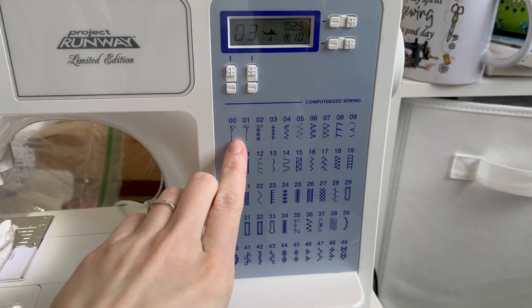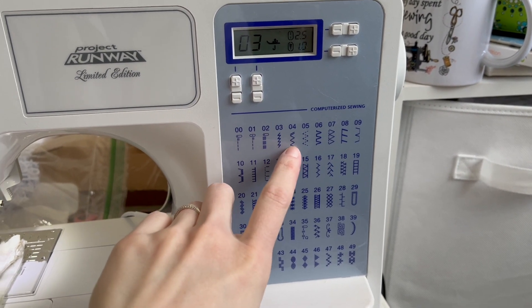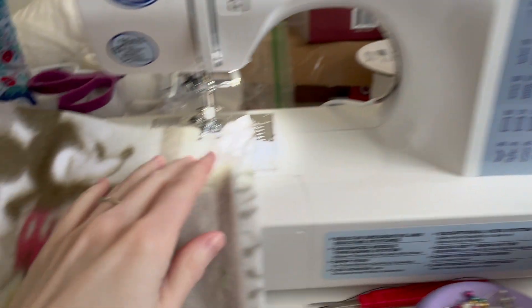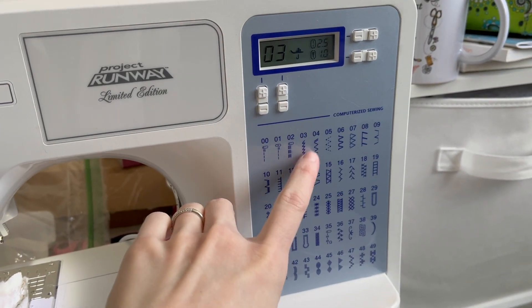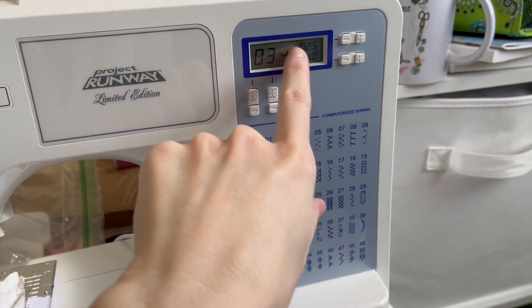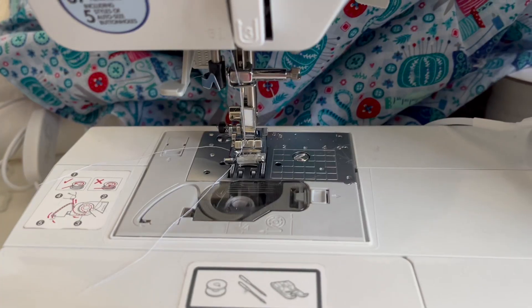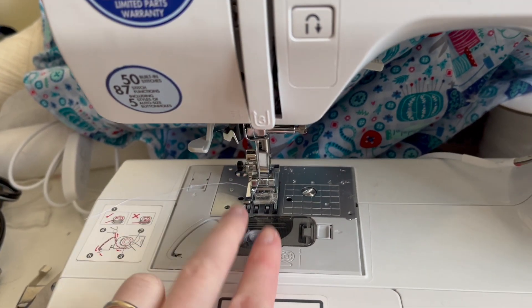When it comes to actually sewing fleece, because it is a stretchy material, you really don't want to use a straight stitch. You're going to want to use a zigzag stitch or a lightning stitch, depending on what features are available on your sewing machine. This allows your fabric to still have that stretch and the thread won't snap if you try to stretch it — a straight stitch won't provide any stretching ability.